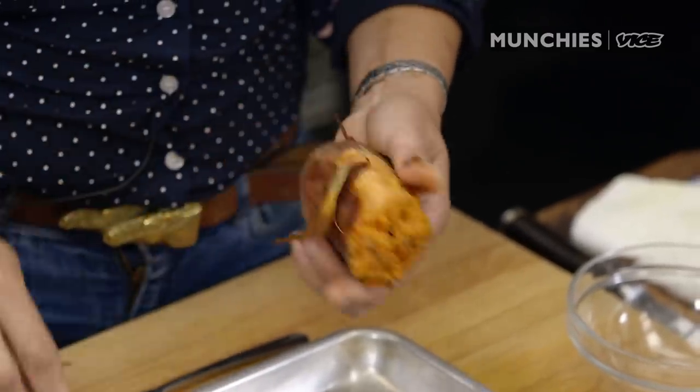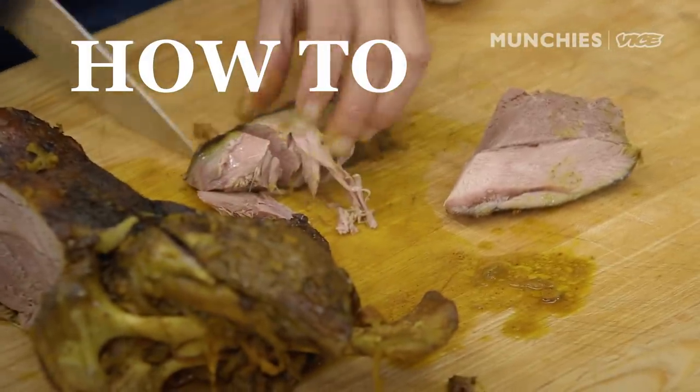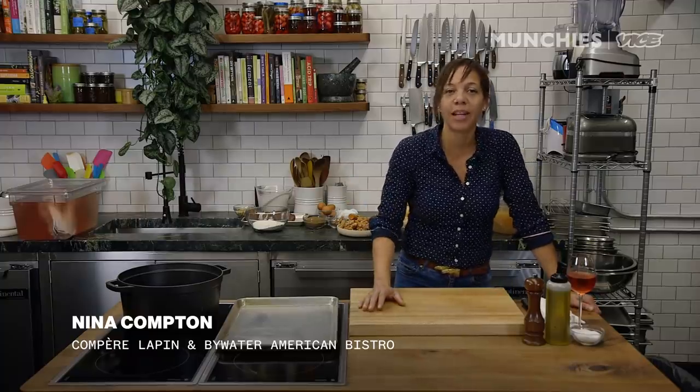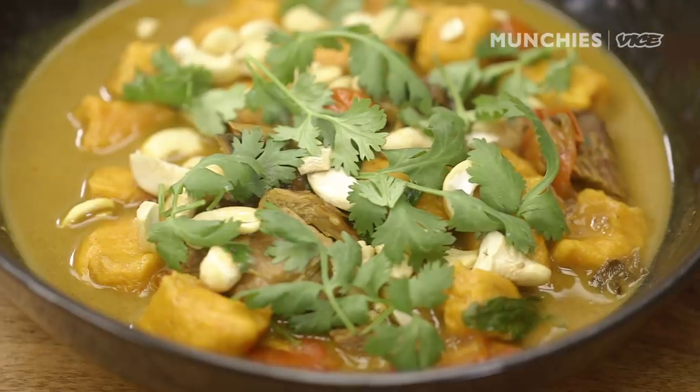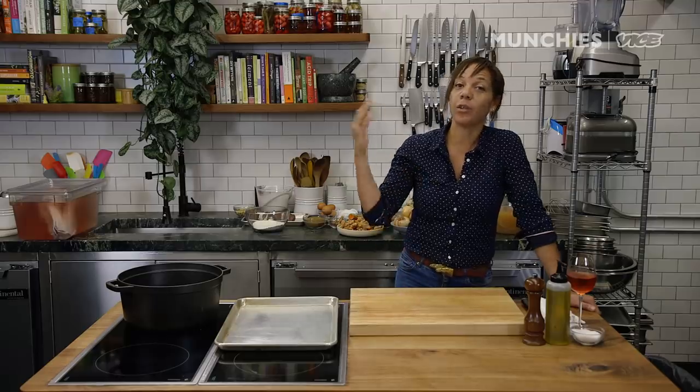When we put it on the menu we didn't think it was going to sell, and we started ordering one goat, then two goats, then five, six, seven goats. Hello everybody, my name is Nina Compton. I am from the island of St. Lucia but I actually live in New Orleans. I have two restaurants: Bywater American Bistro and Compère Lapin, and today I'll be making curry goat with sweet potato gnocchi and cashews — a dish that has really transformed the restaurant.